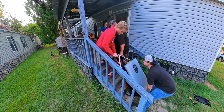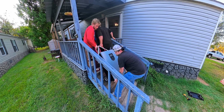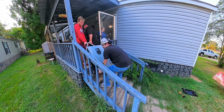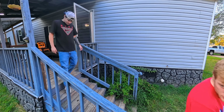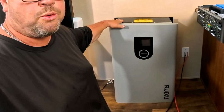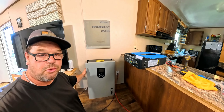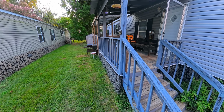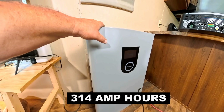Two hours later — okay, so now we have this massive battery in the house finally, and this is where we're going to place it. This is the Ruixxu 16 kilowatt-hour battery. This single battery is going to be powering the critical things in this house and is going to be one of the cheapest wall-mounted batteries you can find per kilowatt-hour.